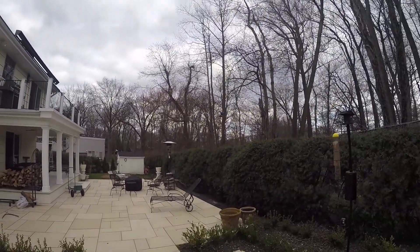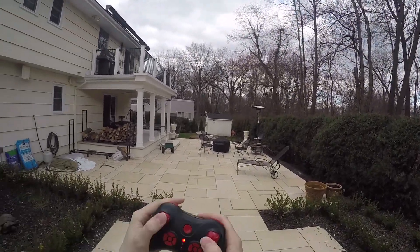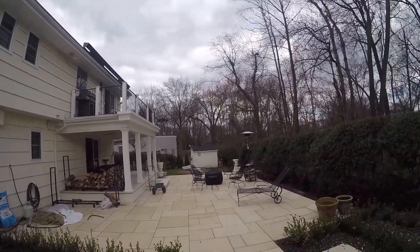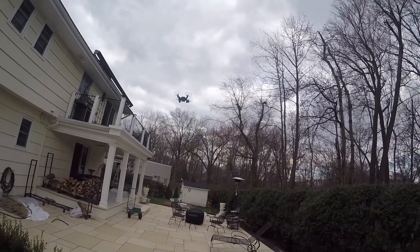It flies well. It flies better than some bad toy drones I've flown recently. It's enjoyable to fly. The only problem is, as I said, you can't crash it unless you glue it up when you're building it. But I didn't want to glue it — at least not right away.